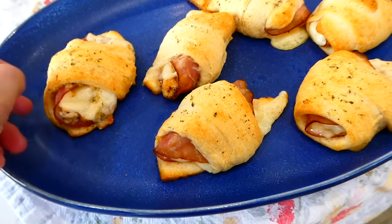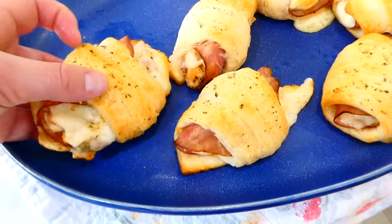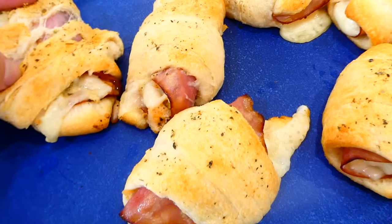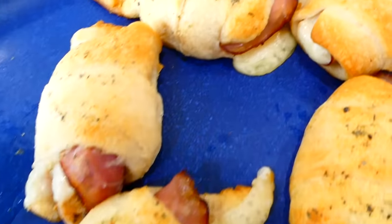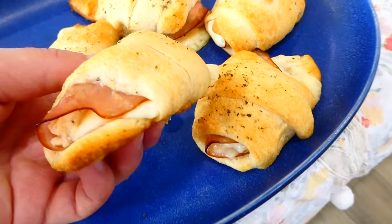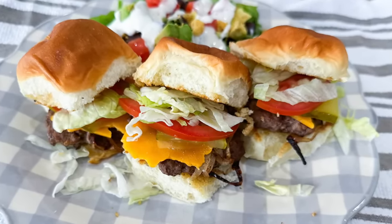These chicken cordon bleu pockets are absolutely delicious and phenomenal. You could have them for dinner, but also make them for snacks, appetizers, or lunch — they're so versatile. You can add or subtract ingredients as you like.